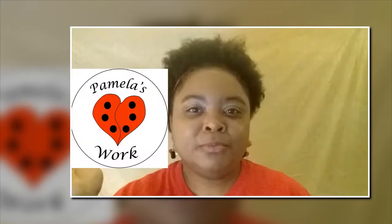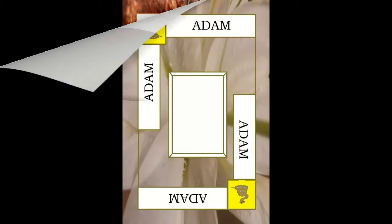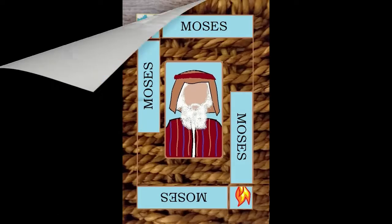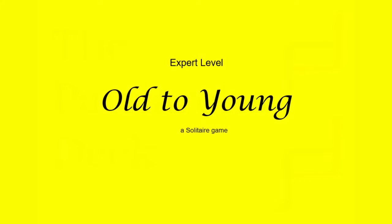I'm Pamela, with Pamela's Work, and this is how you play the game. The written instructions for Ulta Young may not be all that clear. Hopefully this video will clear some things up. There's some repetition, but of course we know repetition tends to help us when we're trying to learn something new.